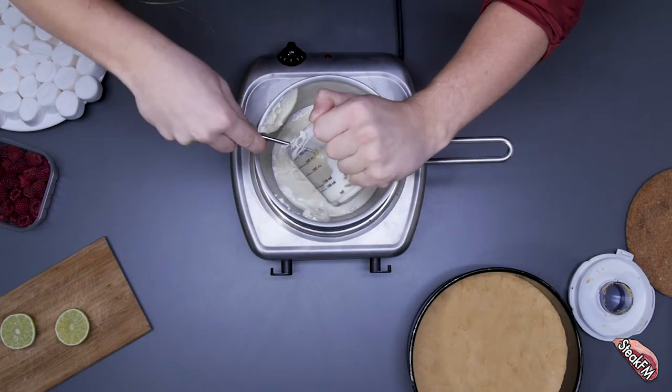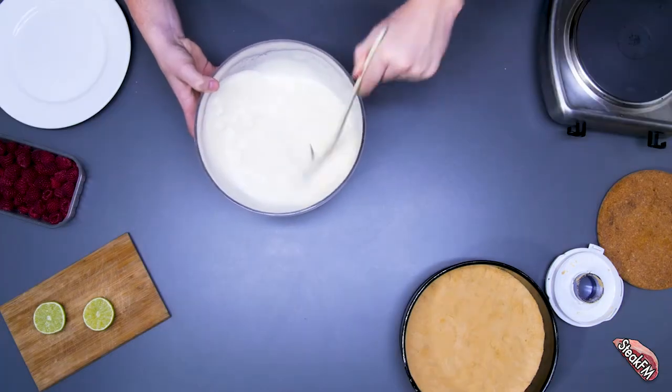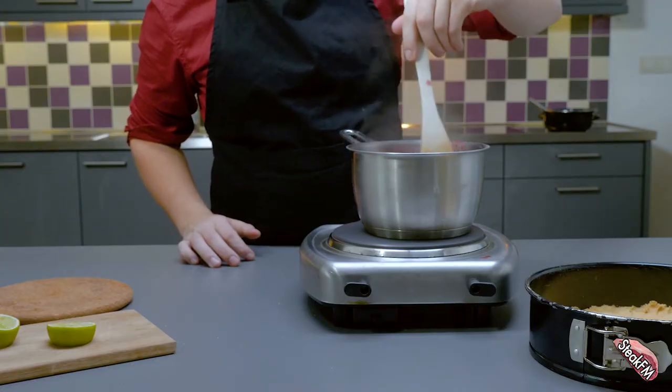Add 2 and a half ounces of whipped cream and 350 grams of marshmallows to the pot and heat it up. Make sure to stir frequently. Cook the raspberries and the powdered sugar to a nice and pasty mixture.